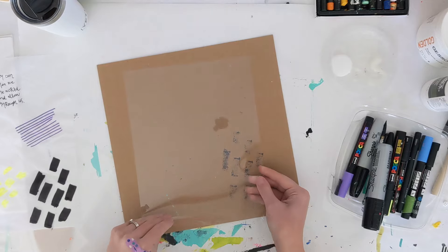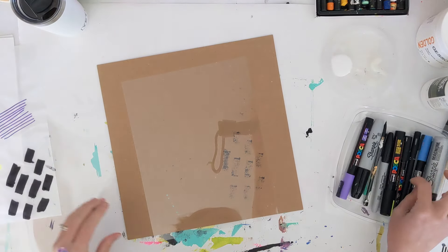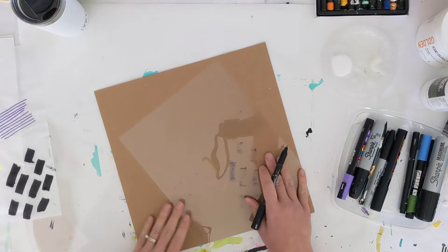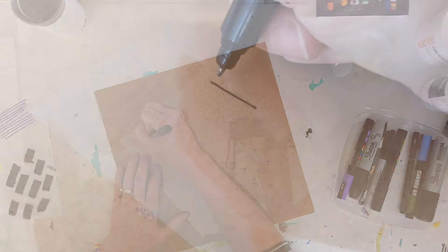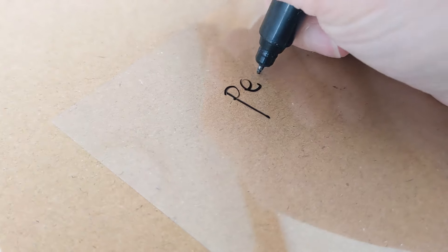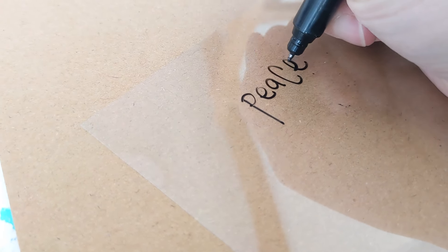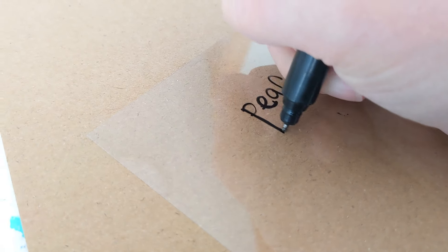Moving on to a piece of the transparency film — obviously this one will feel a little different when you're doing your writing, but it's going to create the same effect. Instead of a matte finish, you'll have more of a shiny finish, which in some cases I think is really cool. Just another option to play around with.